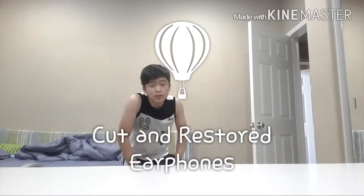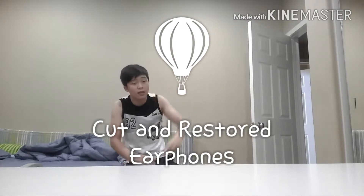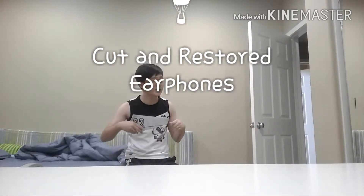Hey guys, what's up? So today I'm going to show you a trick with an earphone and a little trick from Free Match Live.